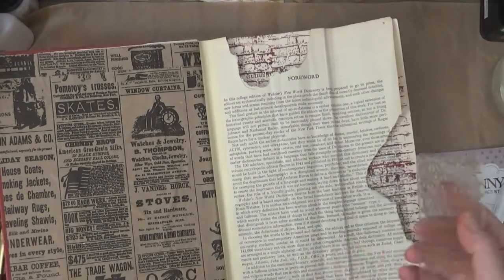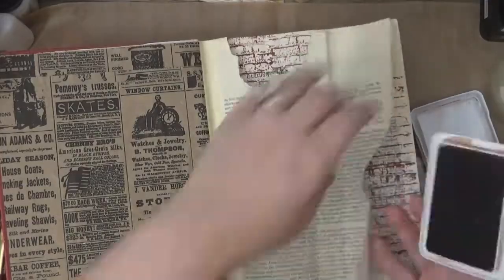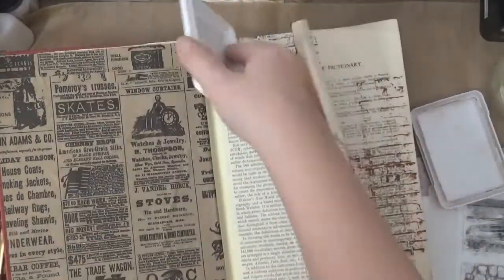Now I'm going to ink with the same color, the same sepia pad, around the torn edges. It doesn't have to be perfect because we're going to go ahead and fix that later on.